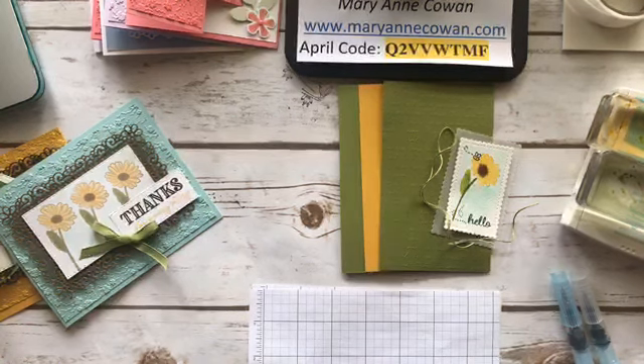Hi everyone, Marianne Cowan here, just waiting to see if anyone else pops on. It is Wednesday — I just know it's Wednesday — and we're continuing working with the Ornate Garden Suite, which is a new release set of products coming out officially in the new annual catalogue that goes live on June 3rd. Stampin' Up! has decided to allow customers to purchase certain products in an early release, and demonstrators were able to purchase them last month.